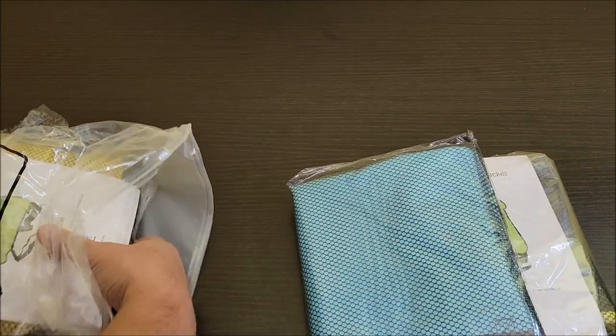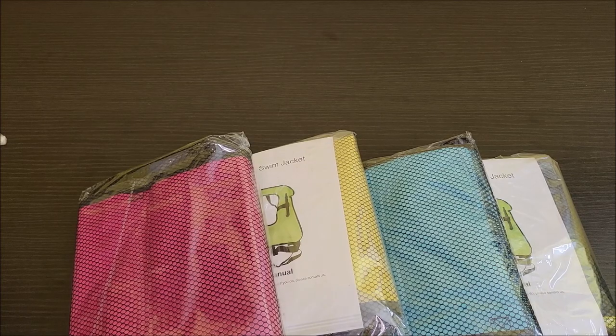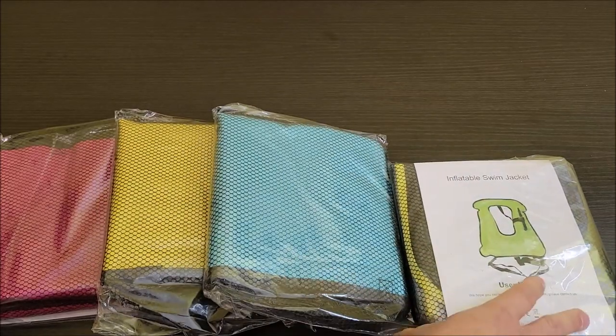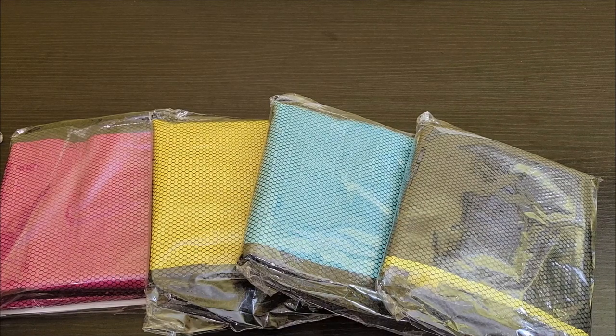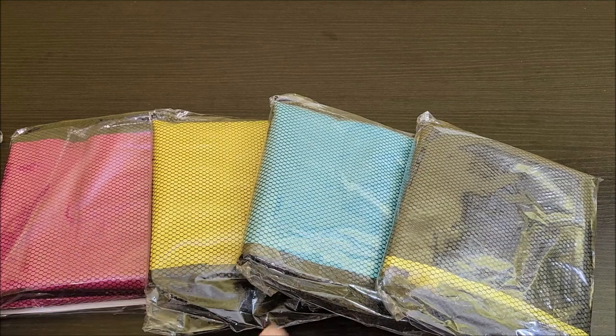We got four so that way everybody has their own in the family. They're all different colors — this one's pink, this one's yellow, this one's light blue, and this one's black with yellow trim. We got them specifically so everyone in the family can claim which color is theirs, and you don't have to worry about one person being sick and getting everybody else sick.